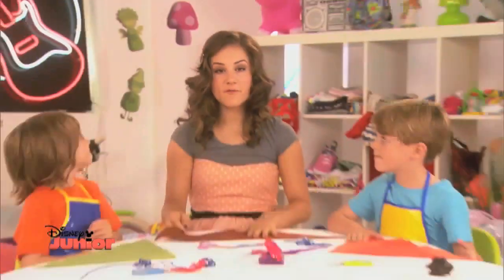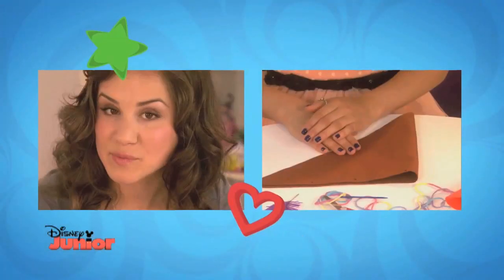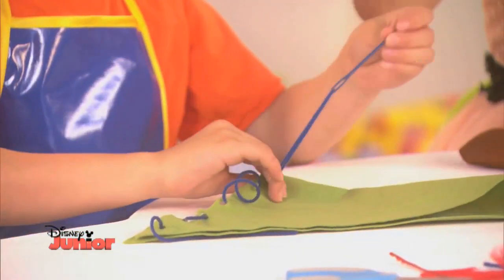Then fold your felt in half and thread some wool through the holes. And tie a knot at the ends.